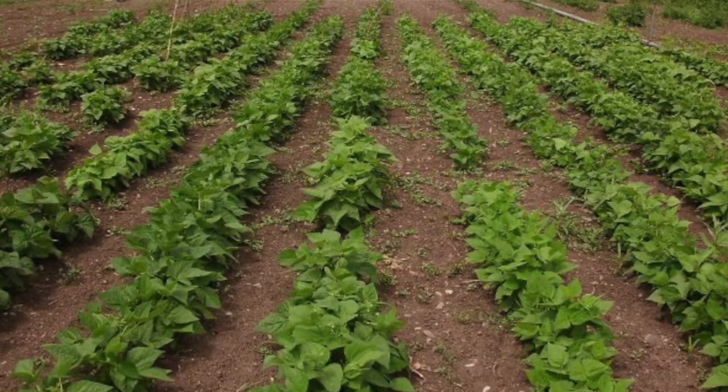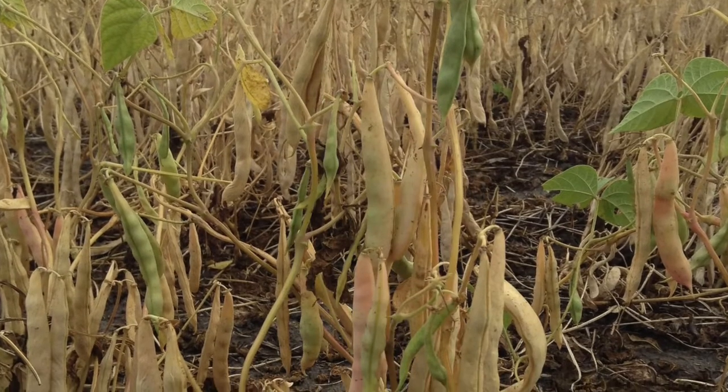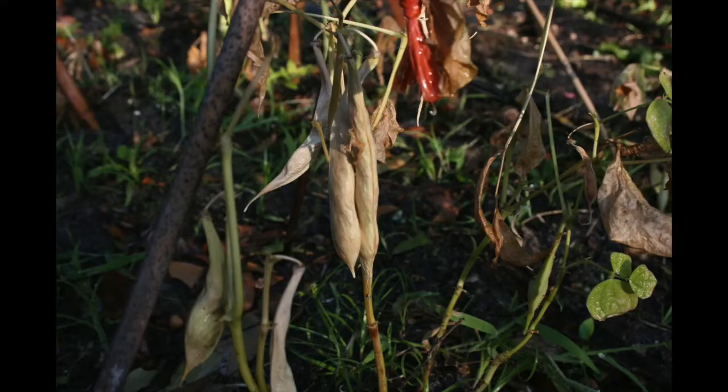One thing about the hybrids is, at my place, I like to select for bush beans because I don't have to trellis them — they're shorter season and easier to harvest. If I'm harvesting a bush bean, I just pull up the whole plant, bash it against the garbage can, and the seeds fall out. Done harvesting.